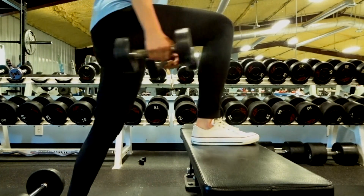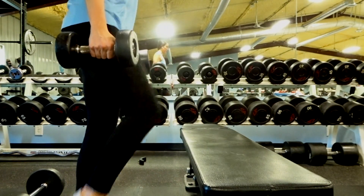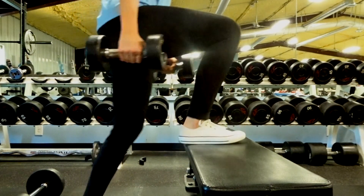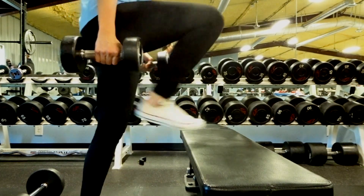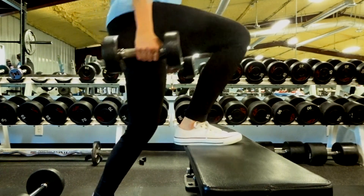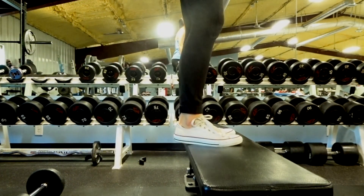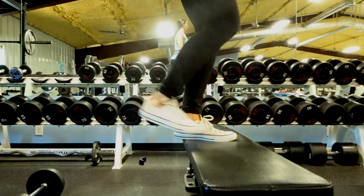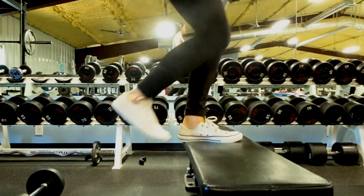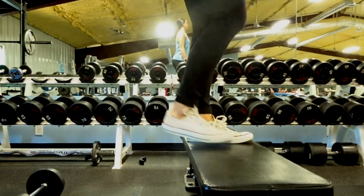Following the hip thrusts, we're doing step ups. I grabbed 15-pound dumbbells each. Step up onto a bench, chair, or box, bringing your right leg up and really pushing through your heel — don't use your toes. Squeeze that glute at the top, then step back down. Do one side first, then the other for maximum tension buildup. Make sure the surface is stable and sturdy. Don't be fooled — these will definitely get you out of breath.